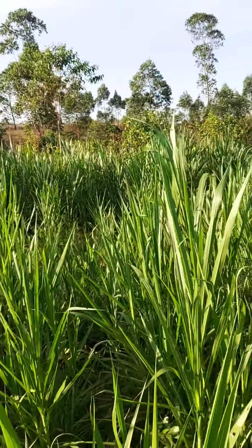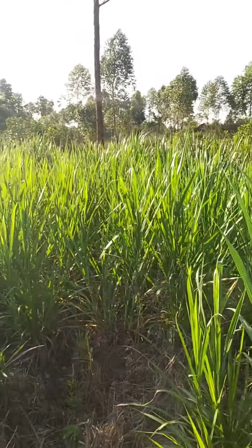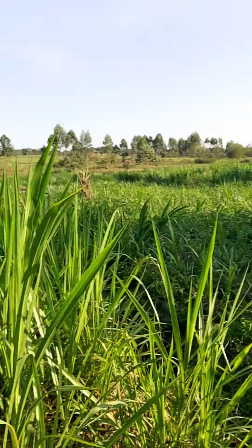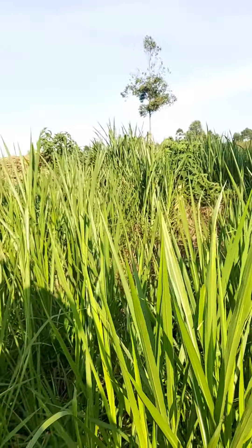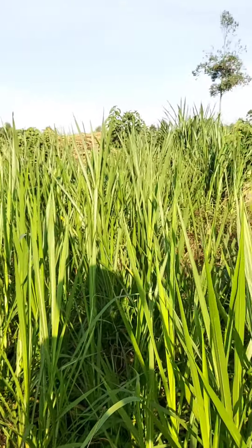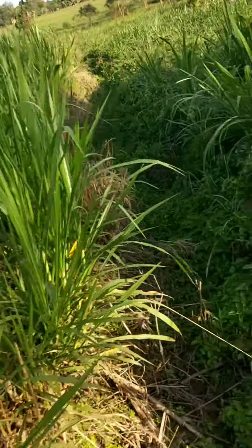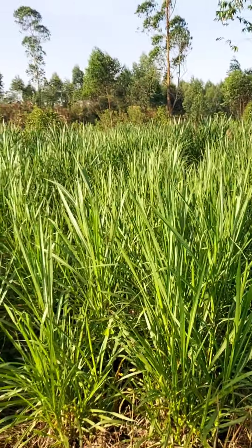This is a crop that is going to help people with small land who want to do livestock farming and also to revolutionize the dairy sector in Uganda and Africa at large. The protein content of 16 to 18 percent is likely to help farmers produce more meat at a lower cost.